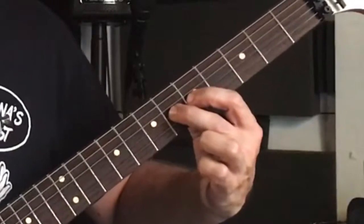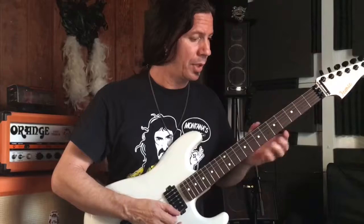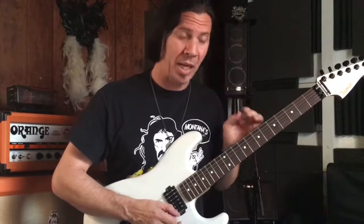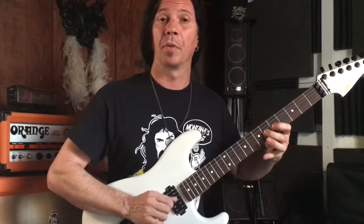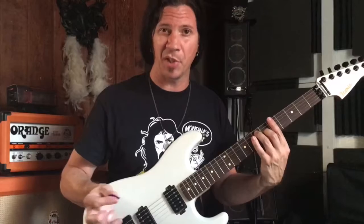See that? And even a more basic lick. So that being said, without the chord behind us, I just want to prove to you that we have our scale. There's our new spot.